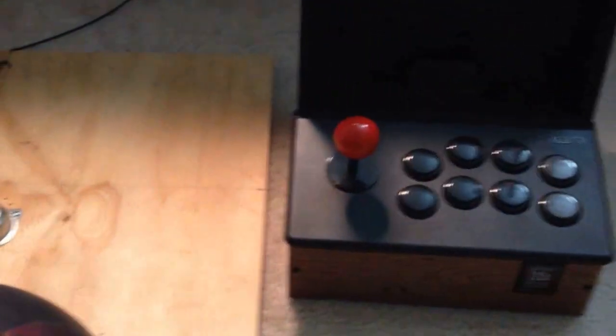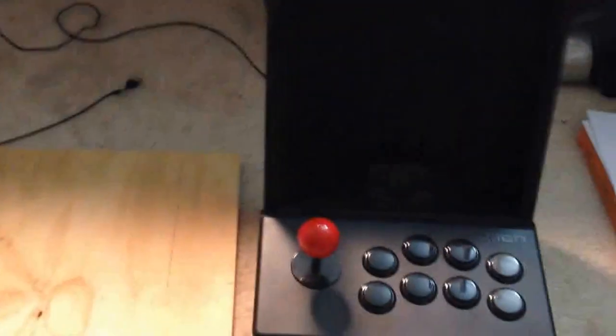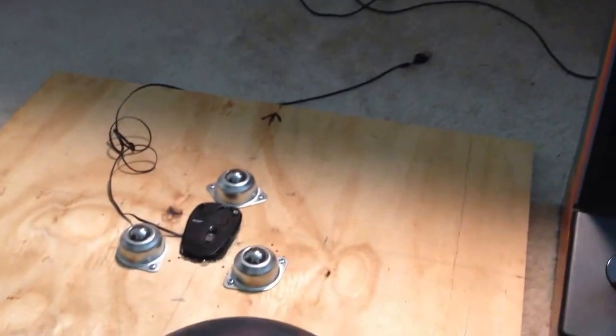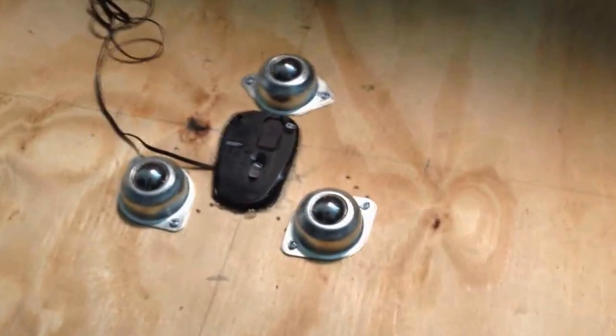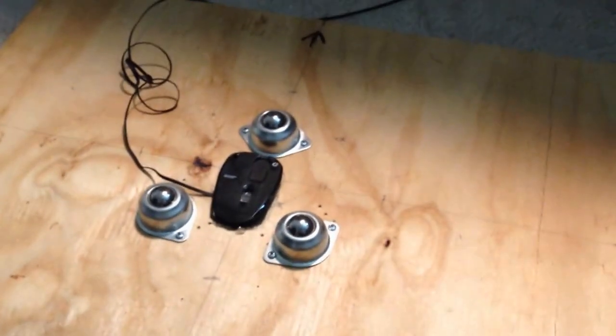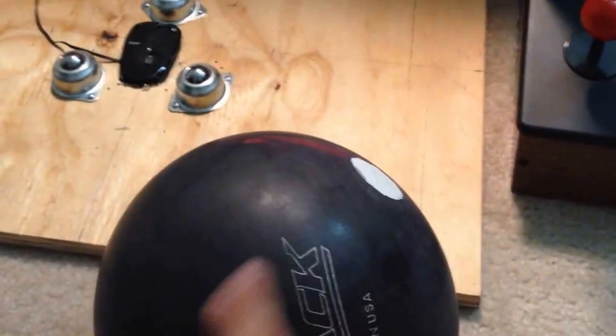Essentially what it is is a giant setup for a bowling ball to be used as the trackball, as an extension to take over the joystick position. What I've got here is a mounting position for an 8.5 inch standard size bowling ball set on three casters, with an optical mouse as the reader mounted at such a height so that it just barely touches the surface of the ball.